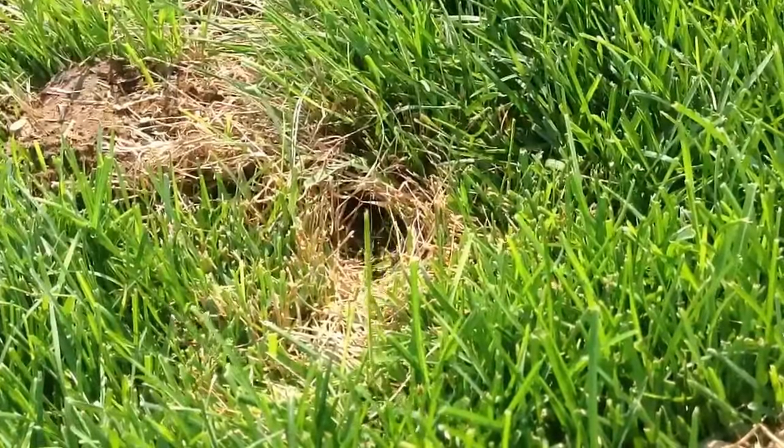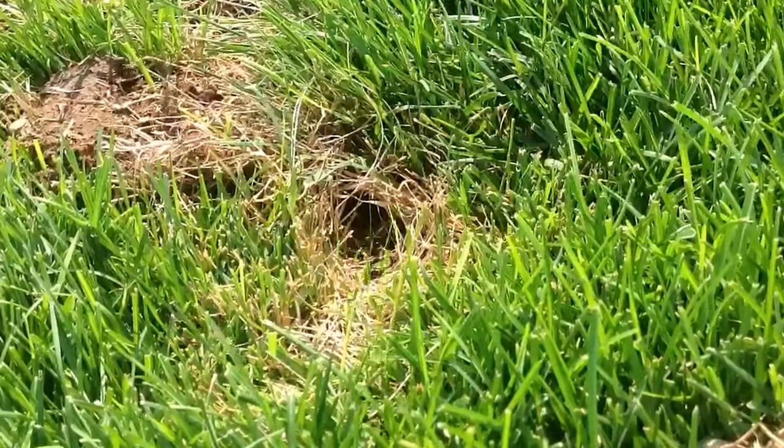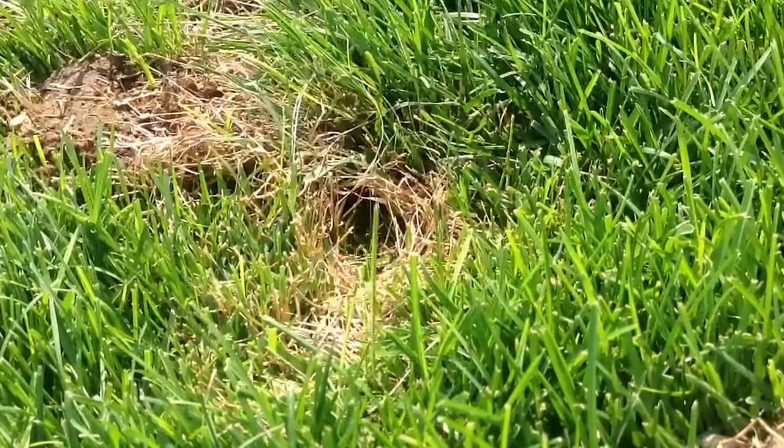I have a neighbor who has quite a few in his yard and he plays whack-a-vole. He'll put the hose down into the hole and then as soon as they pop up out of the other end of the hole, he whacks them with his shovel or steps on them.